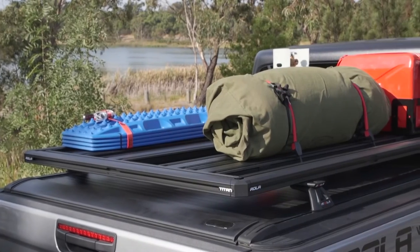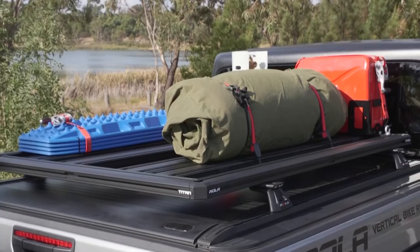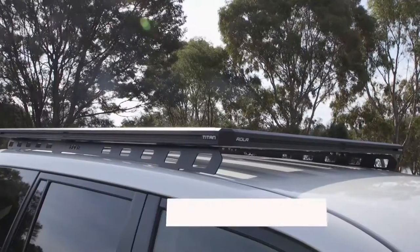The Titan Tray not only looks good but is extremely durable. It has a 400 kilogram load rating and an impressive five-year warranty.